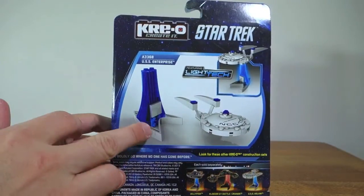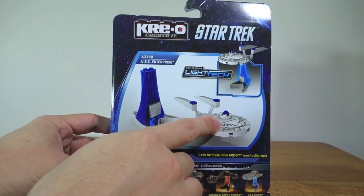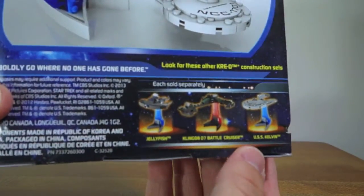Looking at the back of the box you get a much more detailed view of the actual stand and the model itself, and you also get a look at some other options and some other models that are available.